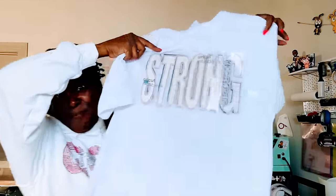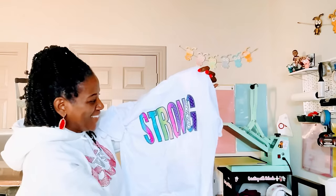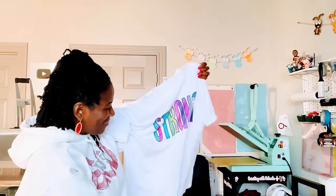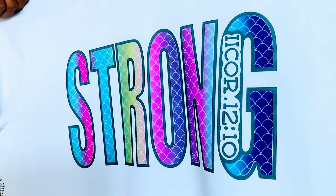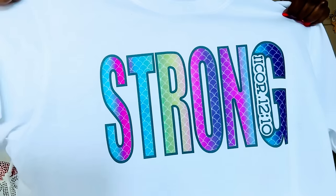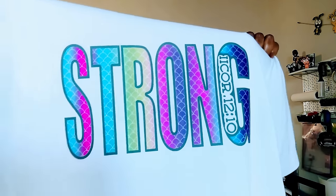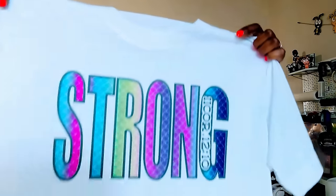Let's look at the second one — oh my goodness, that is so pretty. That is the mermaid pattern with an outline of blue. I think it is absolutely gorgeous. I just love it.